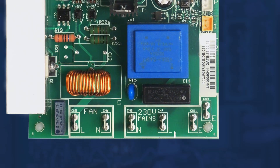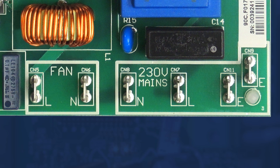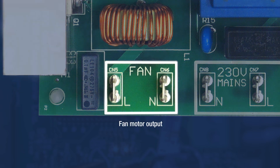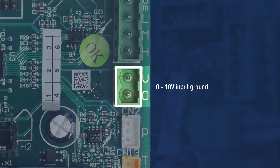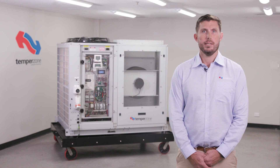The TFC requires a 230 volt single phase mains input. Fan motor output voltage varies depending on the requested speed. Fan speed request from the UC8 controller is via a 0 to 10 volt DC input. The fan is off when the input is under 2 volts, and 100% fan speed is achieved at 10 volts.